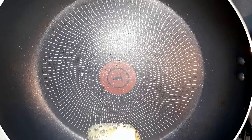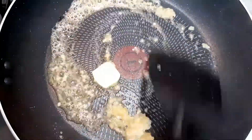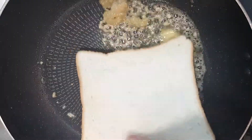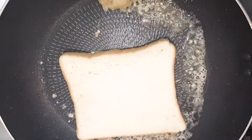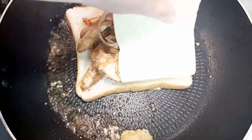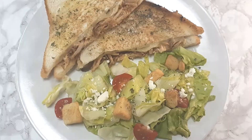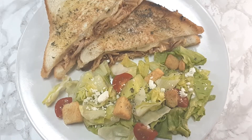Once my chicken was done cooking I went ahead and removed it from the stove, and to a heated skillet I added some butter and some garlic and then I'm just going to add my bread. I'm going to add my meat mixture and I'm going to add some swiss cheese, and then you're just going to cook that up as a regular grilled cheese. I just went and paired it with a side salad and just like that, dinner's done. Five minutes easy.